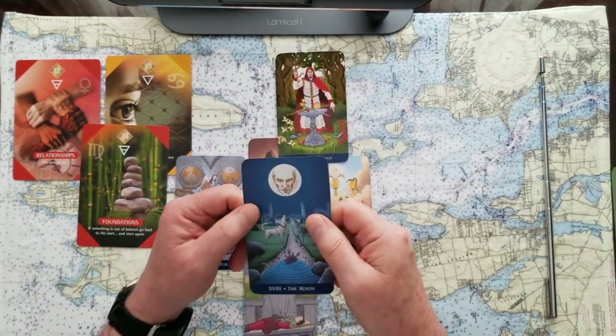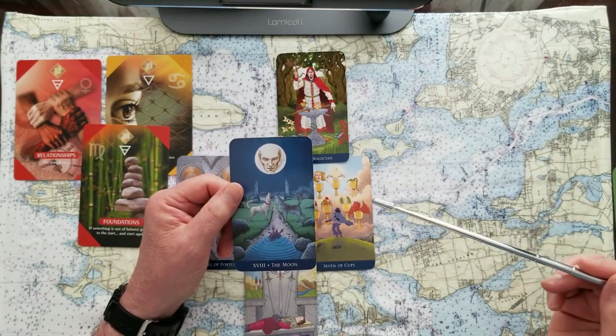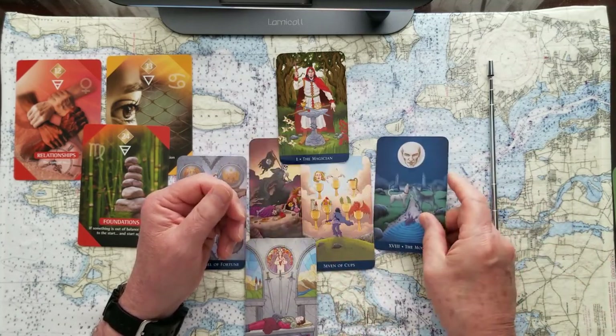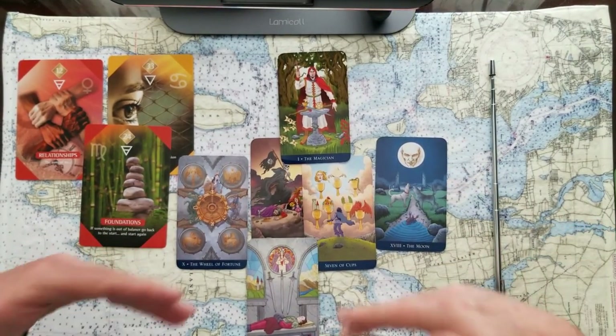The likely outcome is secrets being revealed. Once you go back to the beginning and work through the issues of your problem, you may find just that secret you needed to really complete the journey. If something's out of balance, go back to the start and start again.